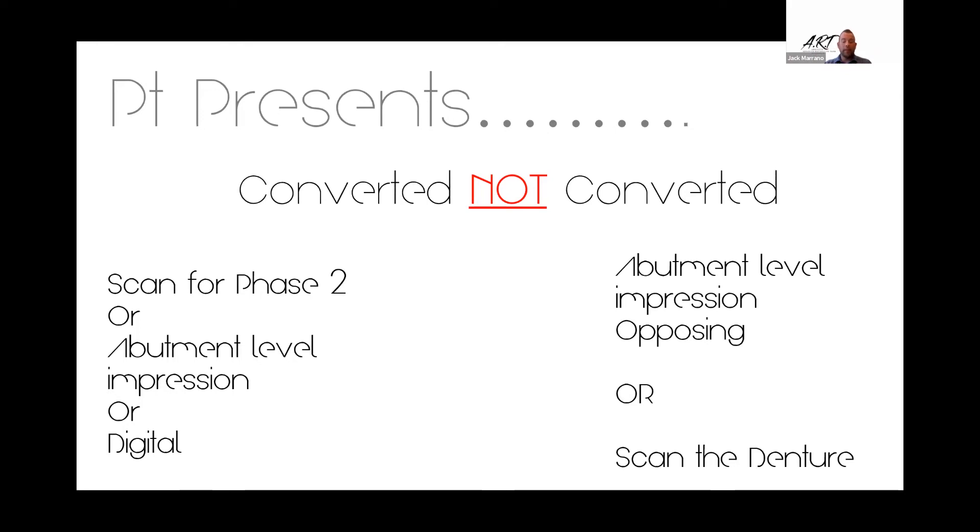Instead of duplicating a denture in an analog process, we'll go ahead and scan the denture. I'll import it into Meshmixer, put a little tab on the front of it, poke some holes above the implant sites — five to six millimeter holes — and then print it out and send it back to the clinician. Super slick, really neat, and it's worked exceptionally well.